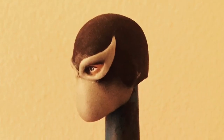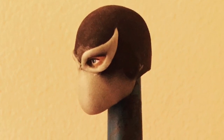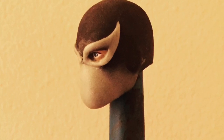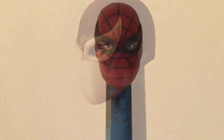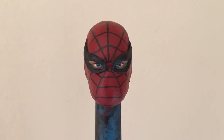Starting with the head, I took a Havoc head and shaved down all of the grooves until it was smooth, then sculpted over the face and around the eyes. At first the face looked like a snout so I had to shave it down, then I painted it and it looked a lot better once the paint was on.